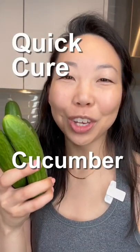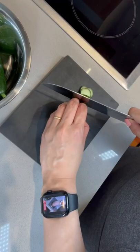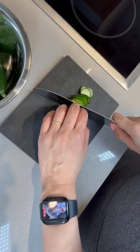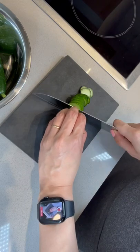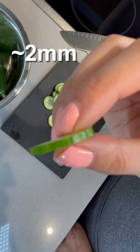Wait, no time for greens? Let's try my quick cure cucumber. First, wash each cucumber. Slice your cucumber into thin slices — it doesn't have to be the thinnest, because the curing process will soften them. About two millimeters works.